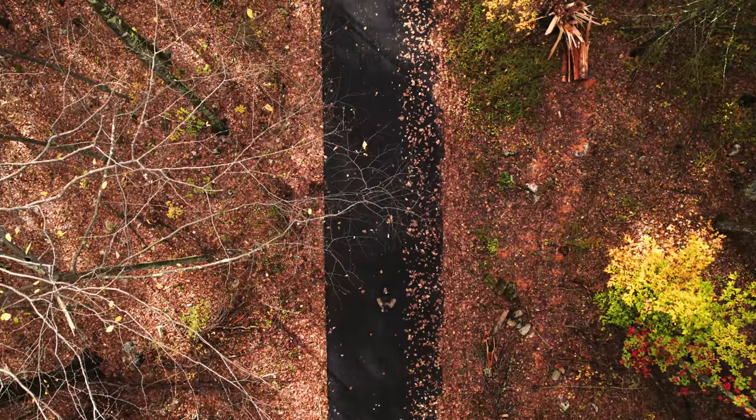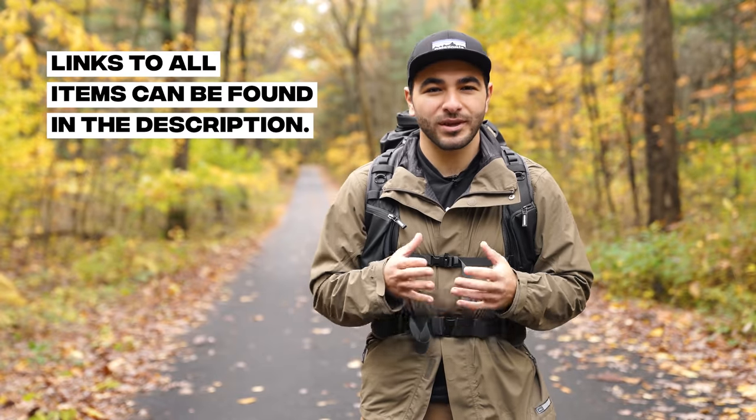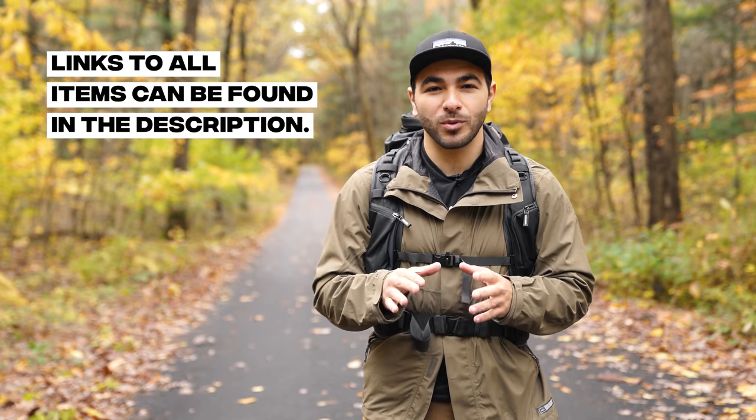The gear in this video ranges from $10 to $500 and from beginner to expert, but rest assured everything on this list will benefit photographers of any level. Let's start with a few smaller accessories.